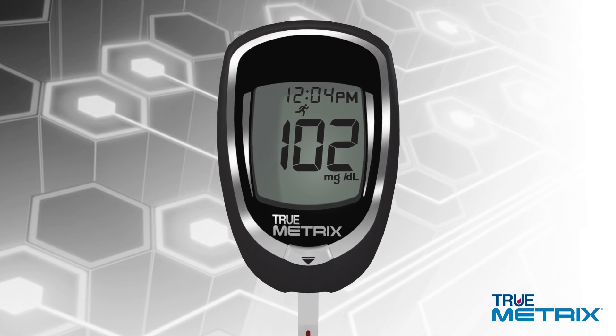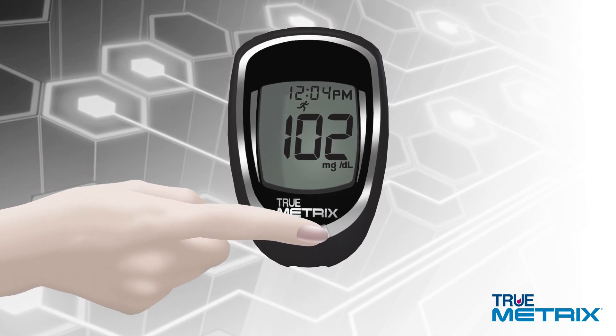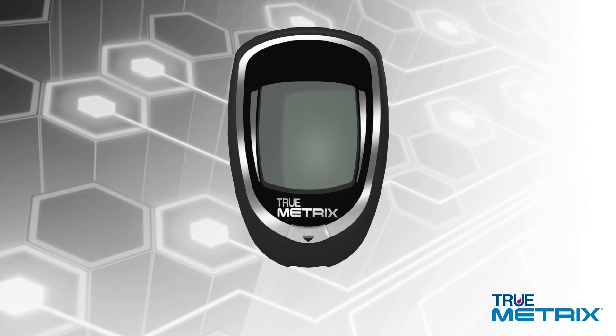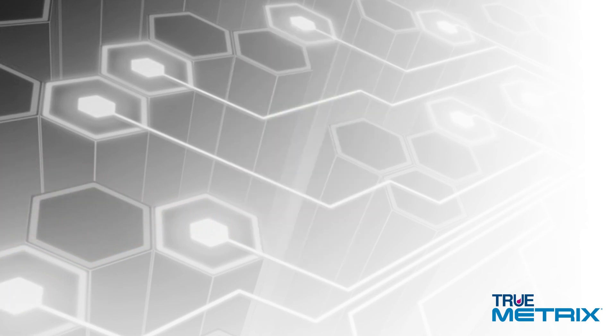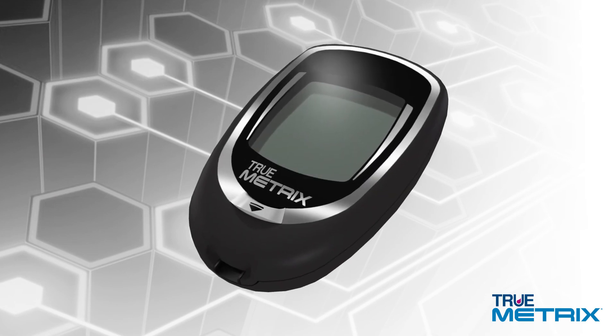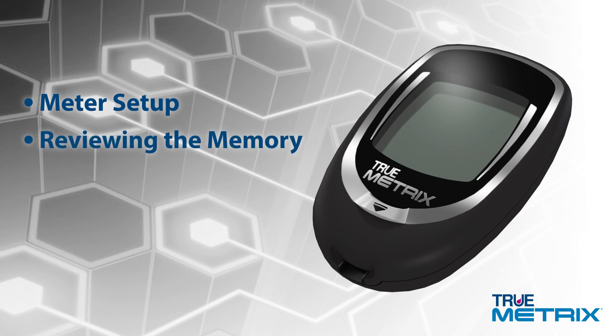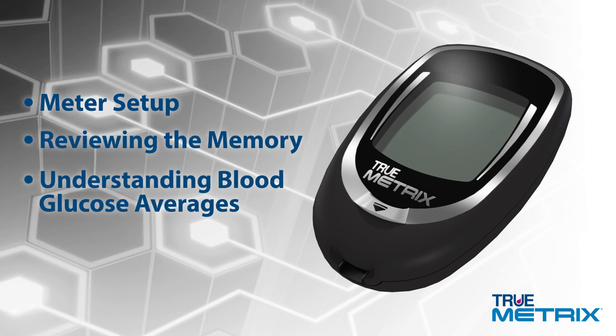Afterwards, hold your meter with the test strip pointing down and press the test strip release button to discard the test strip. The meter automatically turns off. That is it — you have just completed a blood glucose test. For information on meter setup, reviewing the memory, or understanding your blood glucose averages, check your owner's booklet or call our helpful customer care staff.